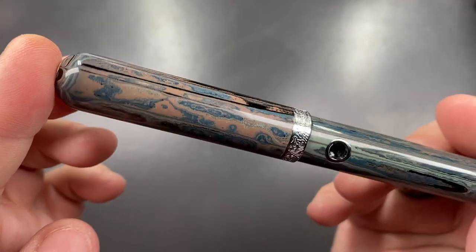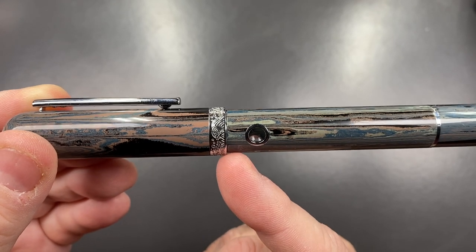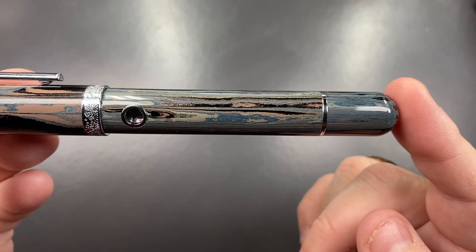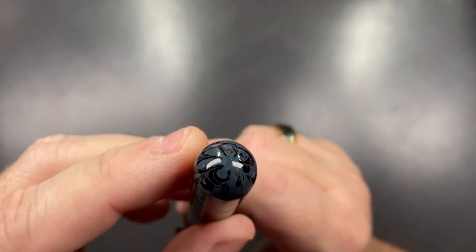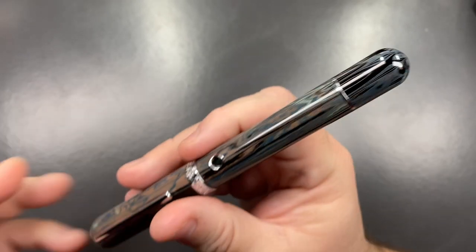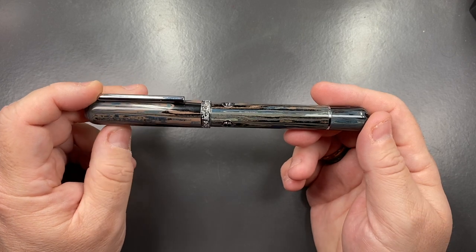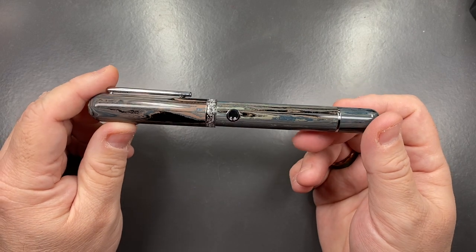This is actually made of ebonite — a quite beautiful pattern and material. There is a slight step down from the cap, then the porthole, continuing on to the band near the piston knob. You can see how these colors look at the end of the rod of ebonite this pen is made from. I do like the patterns — sometimes you get plain black ebonite, sometimes very strange patterns. The Tideland actually looks quite nice; it has a lot of blues, grays, and blacks in it.